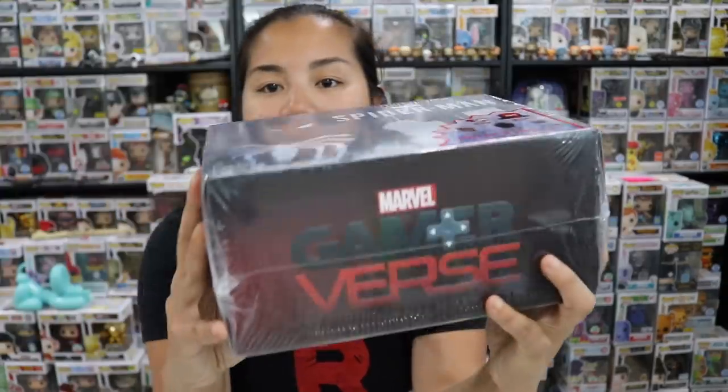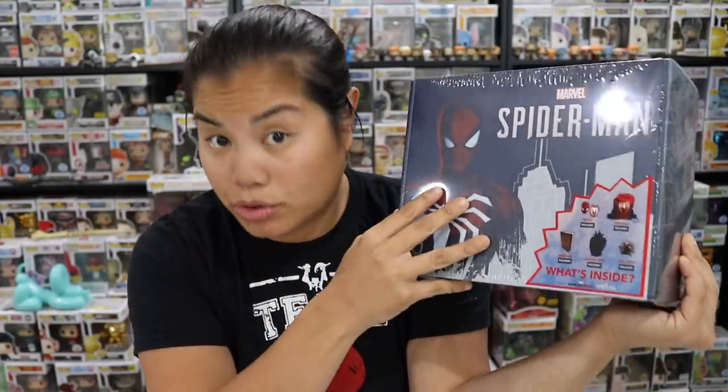What's up guys, Nerdy Noob here and welcome back to another unboxing video. This is kind of a special edition quickie video, but in this video we are going to be unboxing this. This is the Marvel Spider-Man Spider-Verse collector's box. These are the boxes that they've been selling at stores like Walmart and Target. This is made by Culturefly.